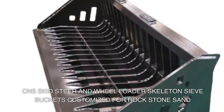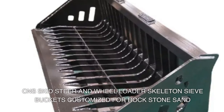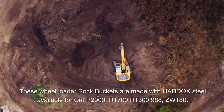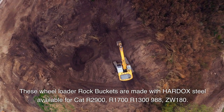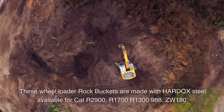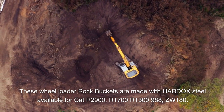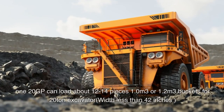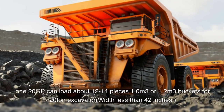CNS skid steer and wheel loader skeleton sieve buckets, customized for rock, stone, and sand. These wheel loader rock buckets are made with Hardox steel, available for Cat R2900, R1700, R1300, 988, ZW180, ZW120, and GP models. They can load about 12 to 14 pieces, in 1.0 cubic meter or 1.2 cubic meter sizes.